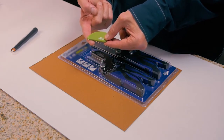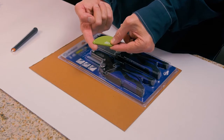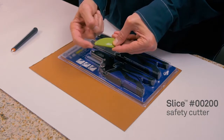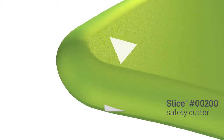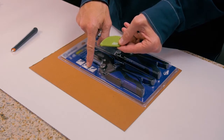Cutting through clamshell packaging can be incredibly frustrating, but if you have the right tool, you can do it quickly and safely. The Slice safety cutter utilizes a very tiny ceramic blade at the very tip that's always out and very safe, yet it's sharp enough to cut right through this clamshell packaging like butter.